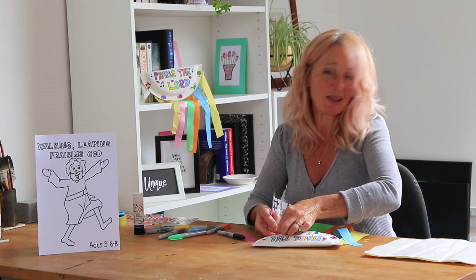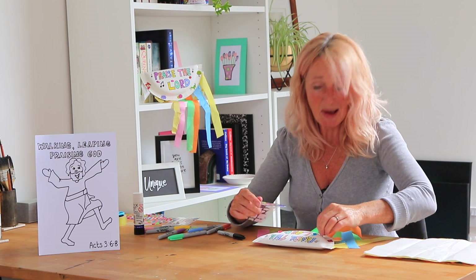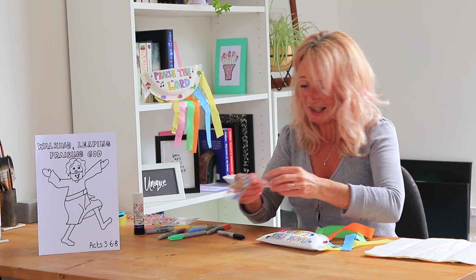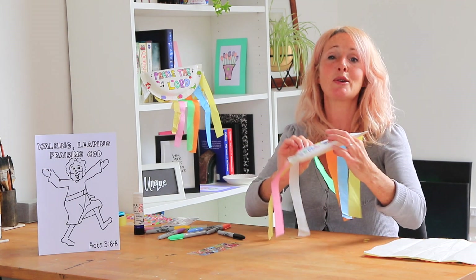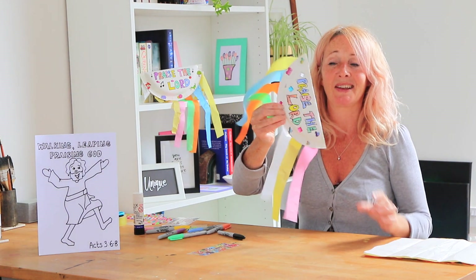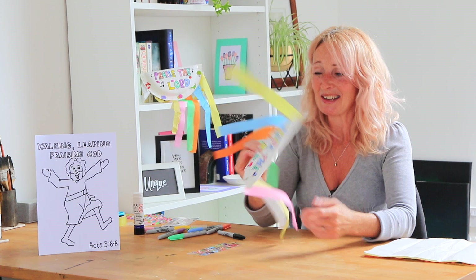Maybe whenever you've finished this you could send me some pictures — I would love to see pictures of your craft as you do it. It might not even be the craft I've done, it might be something else, and I would just love to see some of your pictures. I've honestly missed seeing you all so much, I can't wait to see you again soon. Everybody have fun making your tambourines and hopefully I'll see you again soon — have a great week, bye!